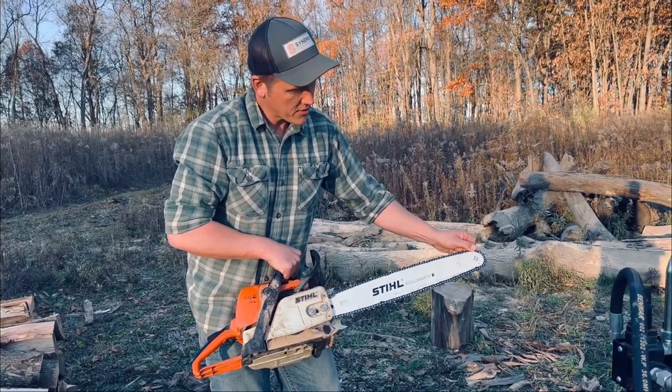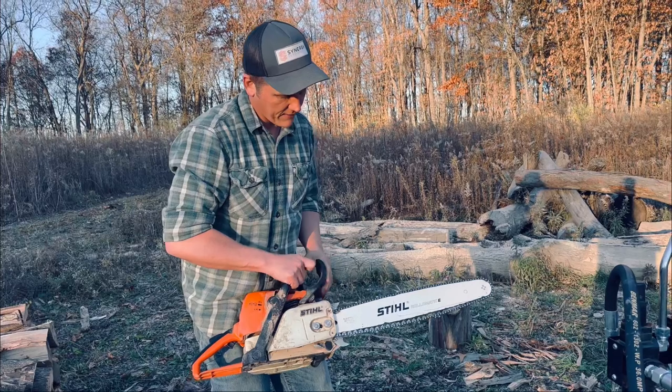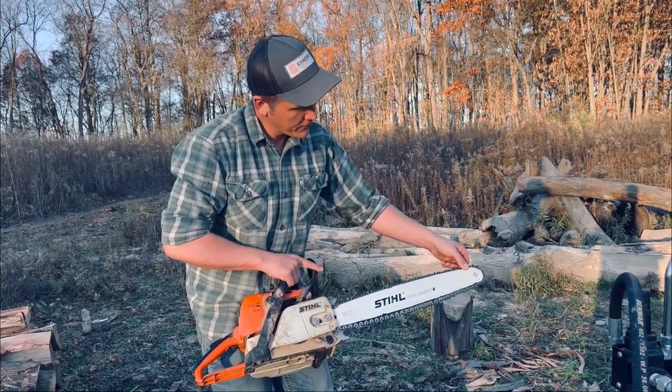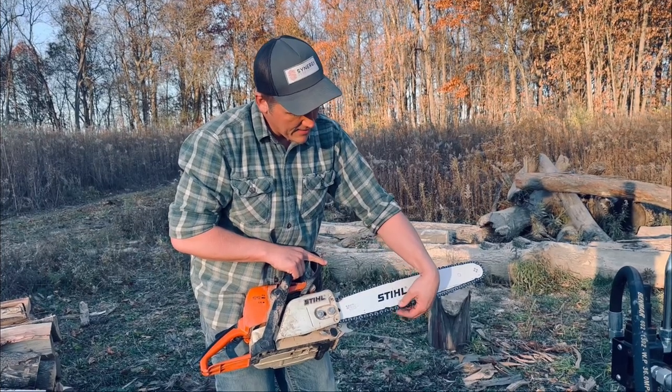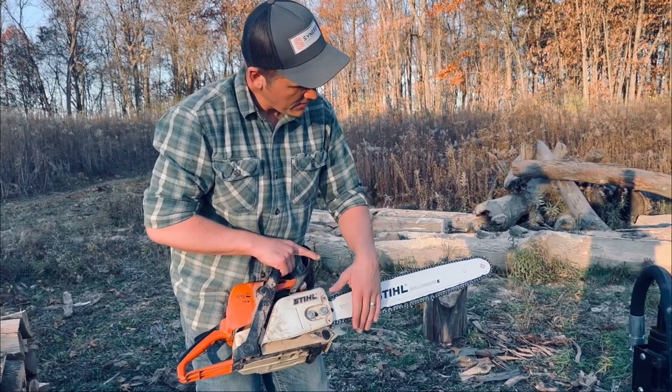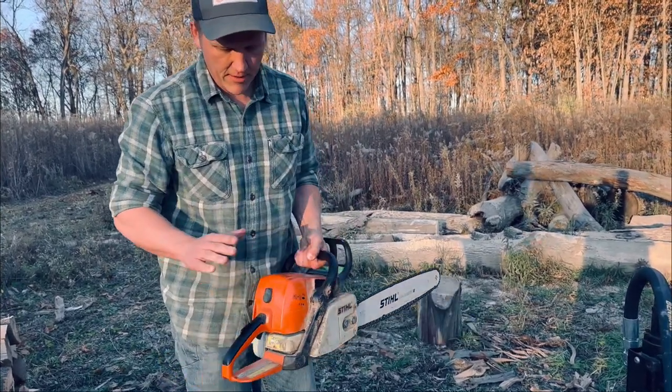You don't want to tighten it so much that you can't roll it around those rollers — it needs to roll freely, but not have sag like this. It needs to be tight, and you want to make sure that it is up inside that bar. So again, this is just a quick video on how to start a chainsaw properly.